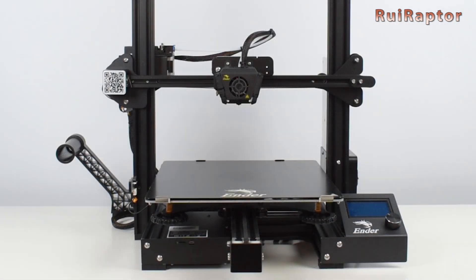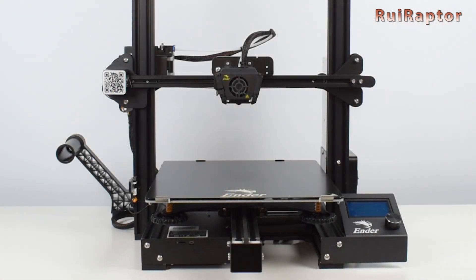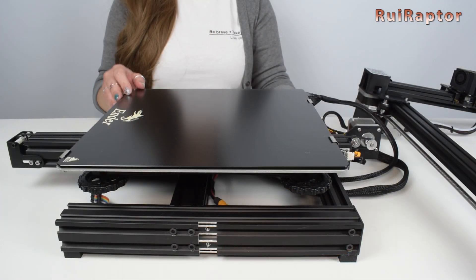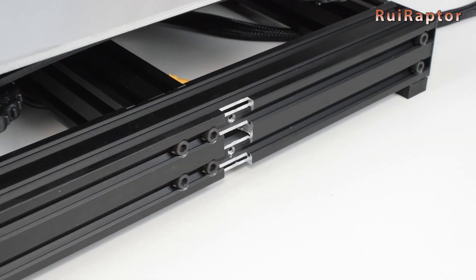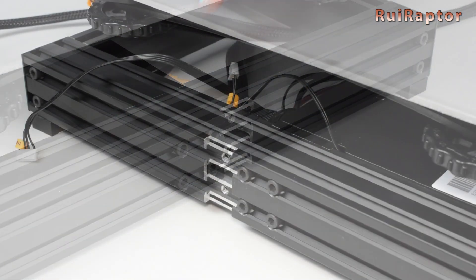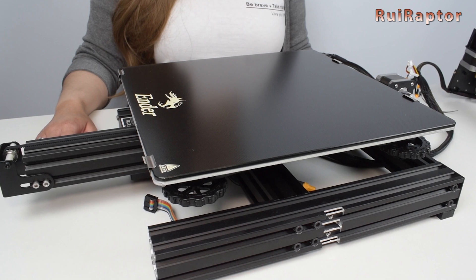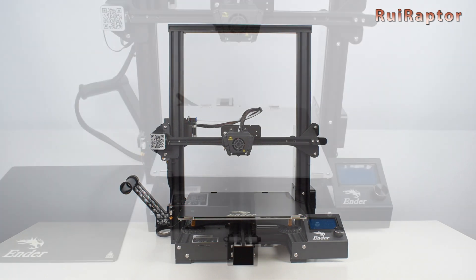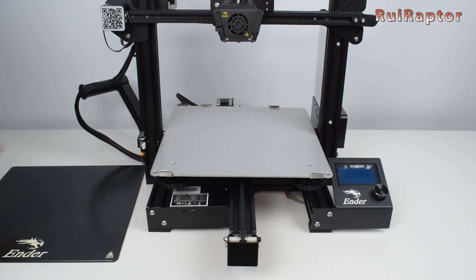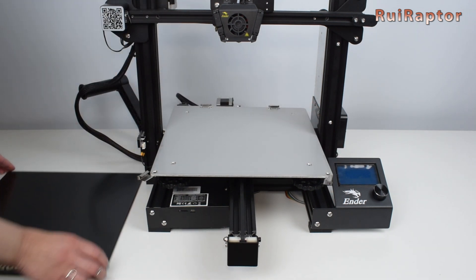The Ender 3 Max is very similar to the Ender 3 and 3 Pro models, but with a bigger print volume and a few extras. The base of the printer has the same width as the Ender 3 and 3 Pro models, but Creality was able to increase the size of the printing area by attaching the 20x40 vertical profiles to the sides of the base, and this way gaining the extra millimeters needed for its bigger bed. The announced print volume is 300x300x340 millimeters, and with the stock firmware, this is how much the axes will move.